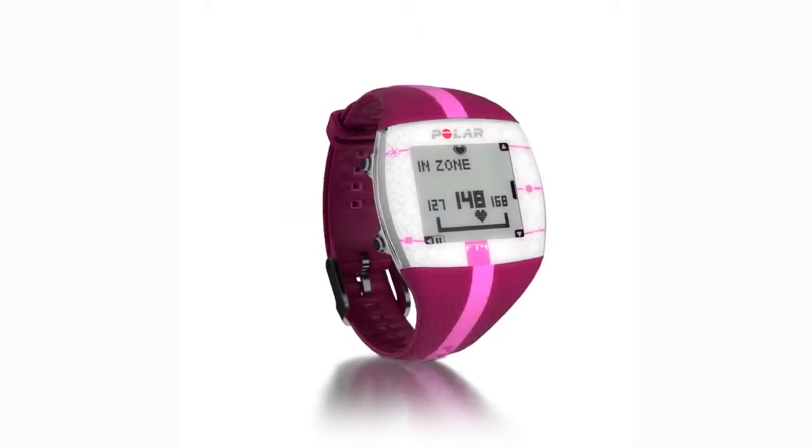Congratulations on purchasing your new Polar FT4. This is a quick guide that will help you get started in just a few minutes.